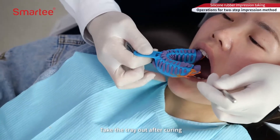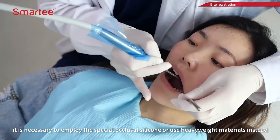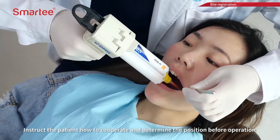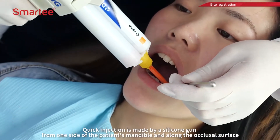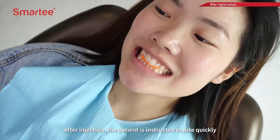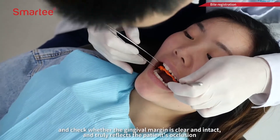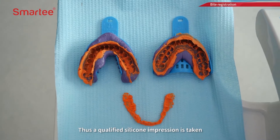Take the tray out after curing. To obtain bite registration records, it is necessary to employ special occlusal silicone or use heavyweight materials instead. The bite registration records reflect the patient's occlusal condition. Quick injection is made by a silicone gun from one side of the patient's mandible and along the occlusal surface. After injection, the patient is instructed to bite quickly. Take out after curing and check whether the gingival margin is clear and intact and truly reflects the patient's occlusion. Thus, a qualified silicone impression is taken.